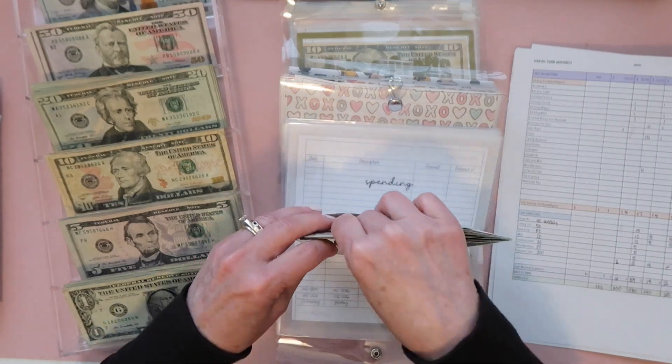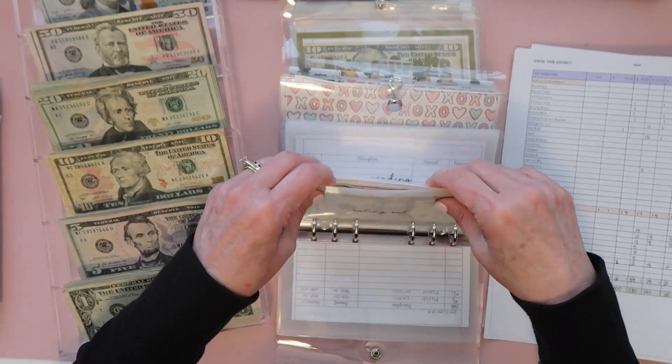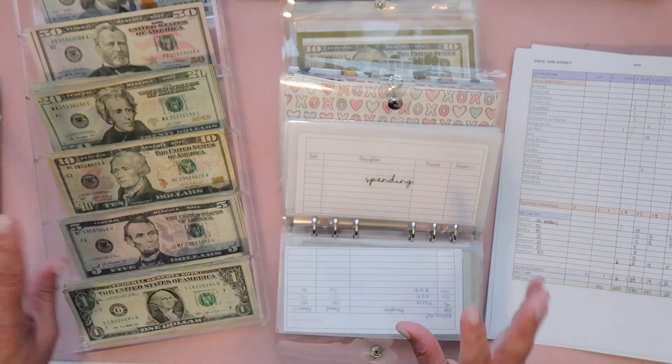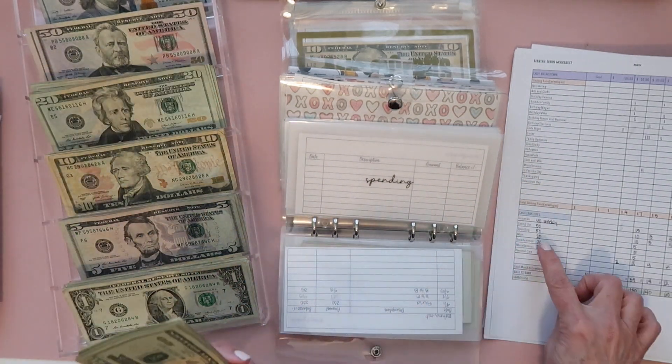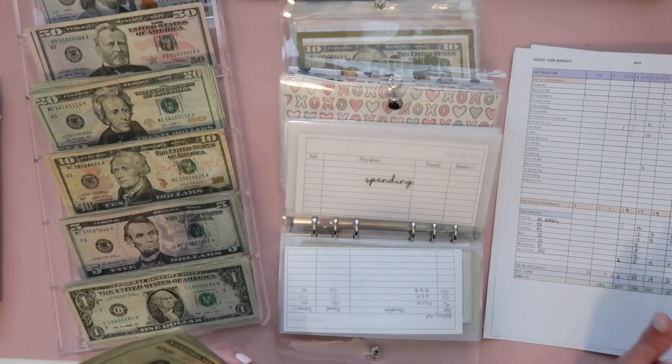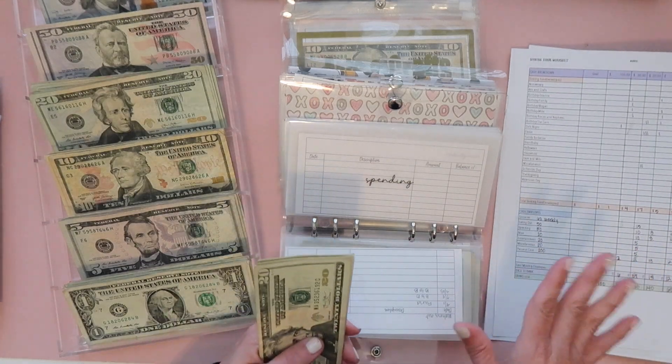That should average $50 a week for eating out. We all know that was not my average last month. For spending it's also $50 a week — so $250 for the month — and I'm breaking it down the same way.